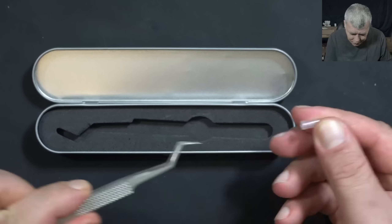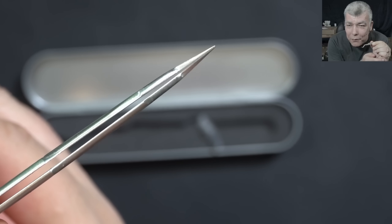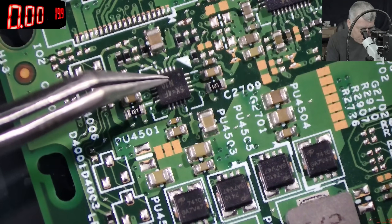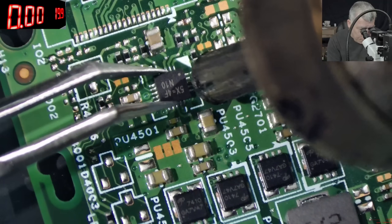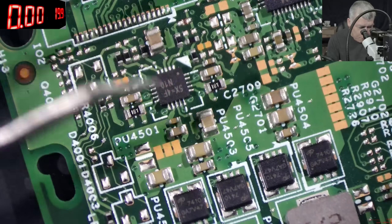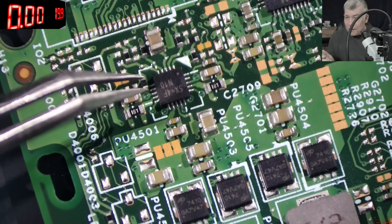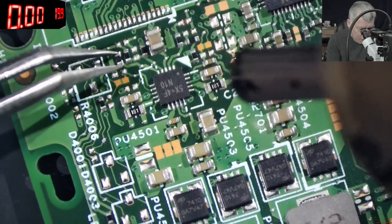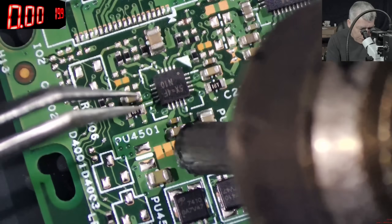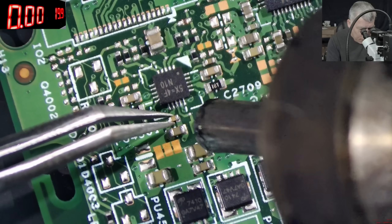This is the tweezer — check that out. Let's test it. Let me grab a motherboard and do some work to see how the tweezer performs. What about a chip? Perfect — perfect grip. Soldering the chip back, perfect. What about a small resistor? Small resistor, perfect. Soldering the resistor back, again perfect. What about a small capacitor? Capacitor, perfect. Soldering the capacitor back, again perfect.